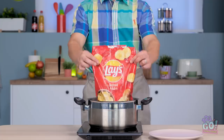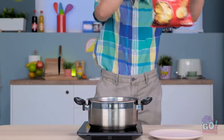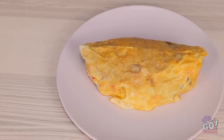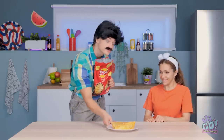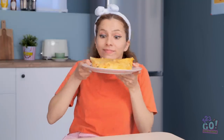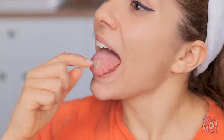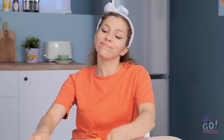I think that should be long enough. I'll just pour it out onto the plate now. Ta-da! It's like a frittata, or an omelet. Hazel, go ahead and try it. I'm sure you'll like it. Mmm! I can smell the chips inside! Look, there's a little chip right here! Mmm, so salty and good. Thanks dad, that was delicious.